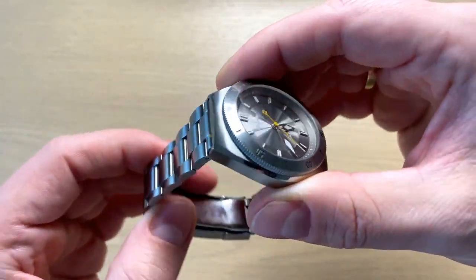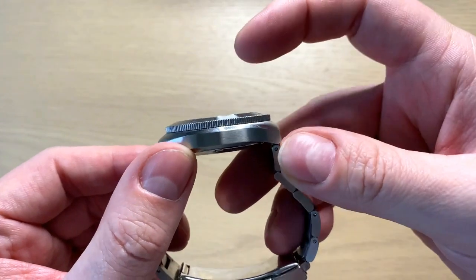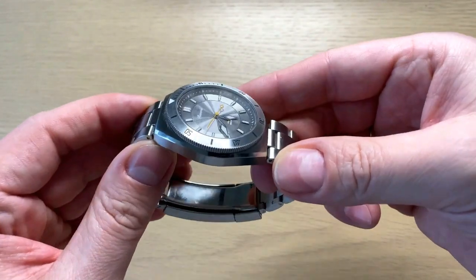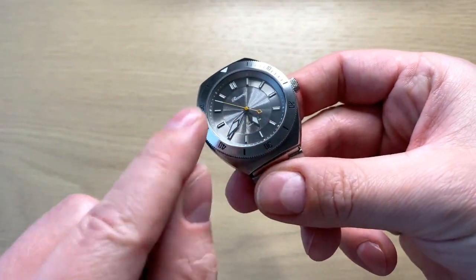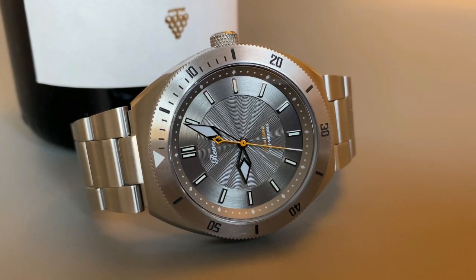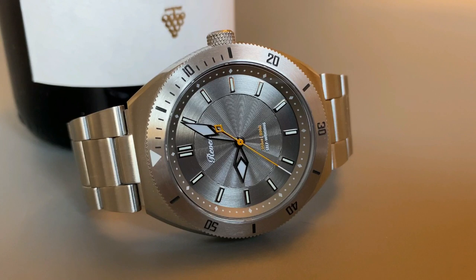It's made of 316L stainless steel with sapphire crystal on both sides, since you can see the movement through the see-through case back. It has a completely flat sapphire crystal for a very modern look. Although some design cues are more classic and vintage inspired, I think it's a nice fusion between classic, vintage, and modern.